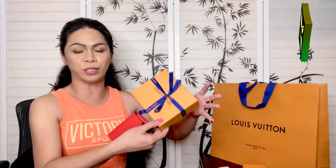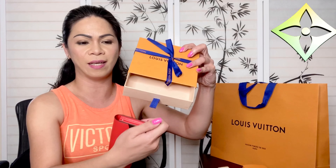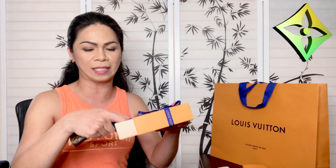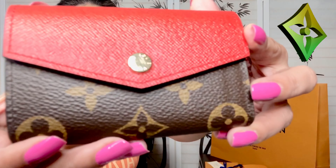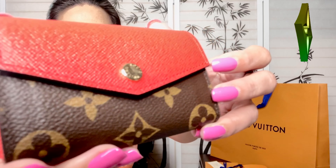The date code reads SP 21138. This was manufactured — the date code indicates the 23rd week of 2018, so it was made in 2018. SP indicates it was made in France. I don't mind that at all, looking at this item and the way it was wrapped.